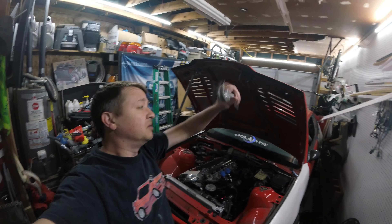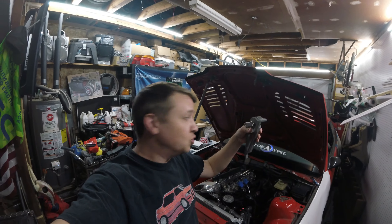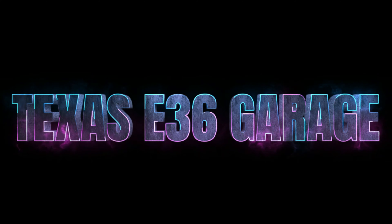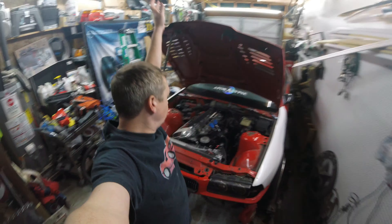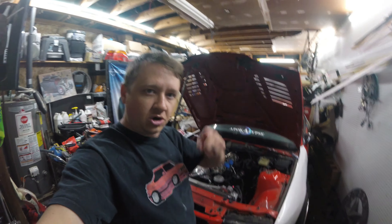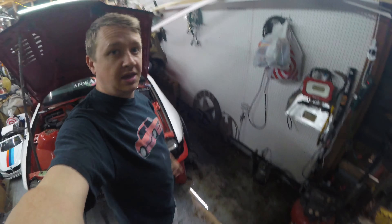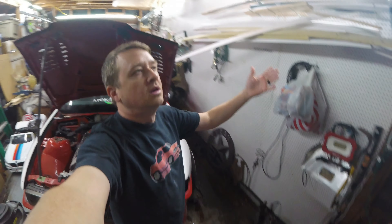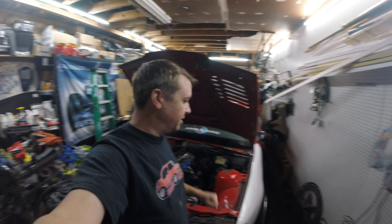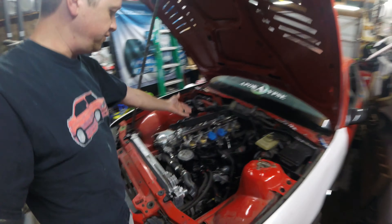Welcome back guys, we have tools now so let's get to it. Last time you saw we were battling that fuel line, which we're still gonna battle today. But as you can see the garage is filled with water as it always does when it rains a lot. We've had a lot of rain the past couple days, so of course the garage is filled with water, but we can still get to our fuel line.